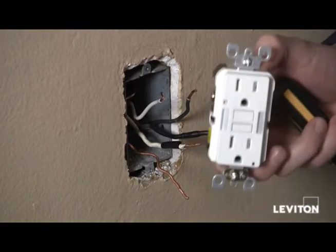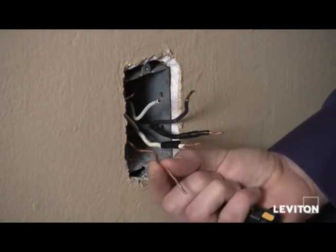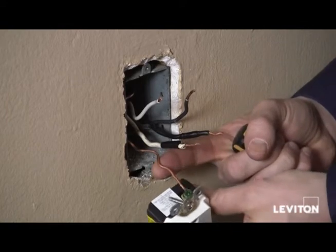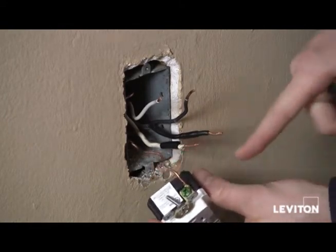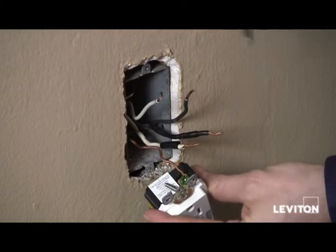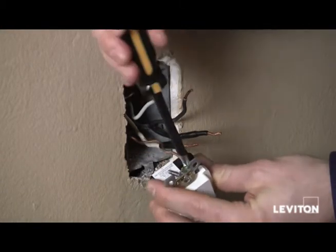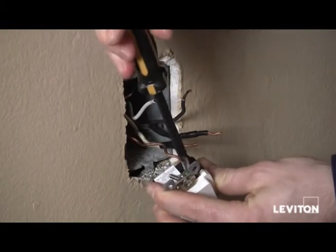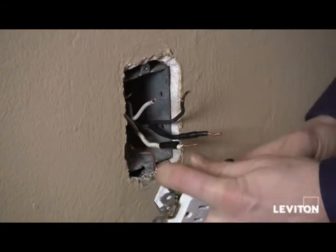Now taking my guide light GFCI, I'm going to take my bare copper wire, or ground wire, and place it underneath the terminal clamp — that little brass terminal clamp — on my green screw, or my green ground terminal. Then taking my Phillips screwdriver, I'll tighten that up. And now we'll turn it over.